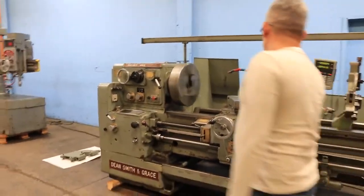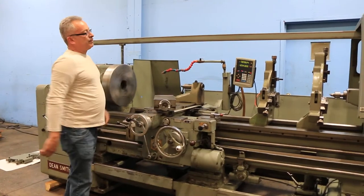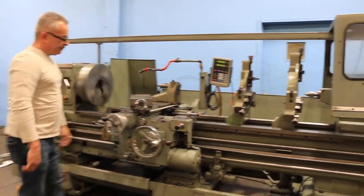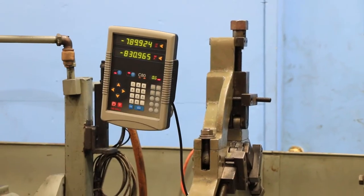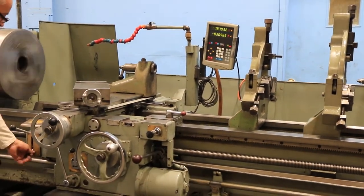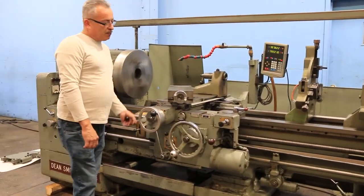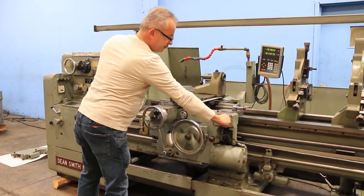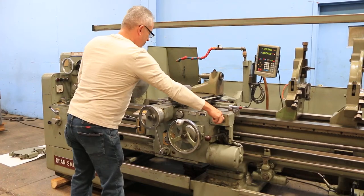Let's run the carriage and feeds. We are running longitudinal feed — you can see it on the digital readout. And now running the cross feed. And that is threading. The machine also has rapid traverse in both directions, and cross rapid traverse as well.